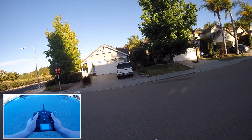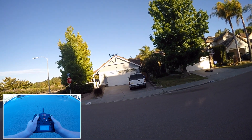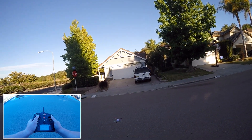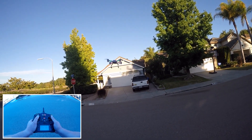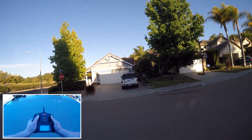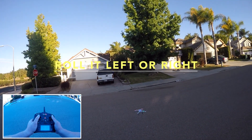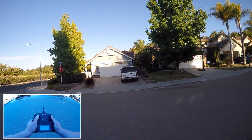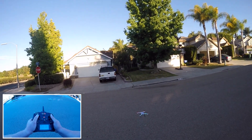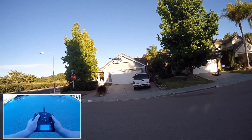If it gets too close to me, I pitch it forward a little bit to move it away. If it's starting to get too far away from me, I pull it back just a little bit. I'm constantly thinking about throttle control. If I see it moving to the left, then I pitch it over a little bit to the right. I let go and it starts to move to the left again, so I pitch it a little bit to the right. You're constantly making these small adjustments while trying to hover your quadcopter.